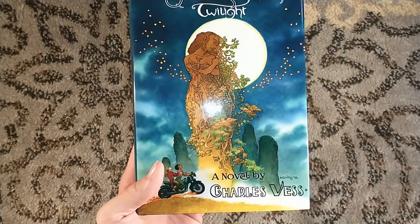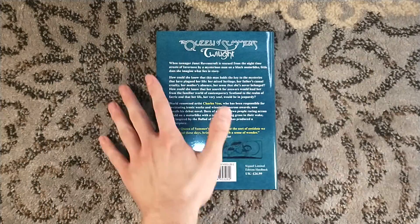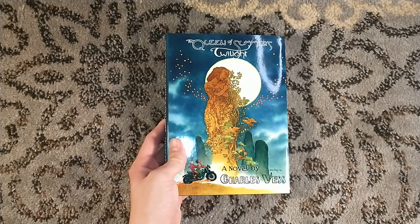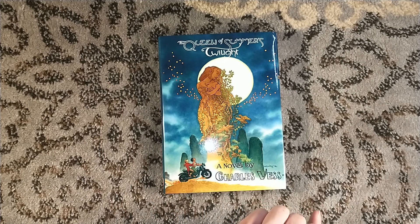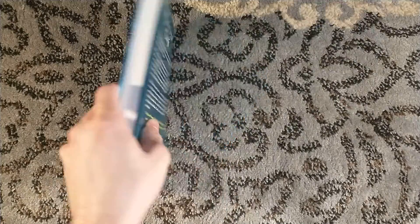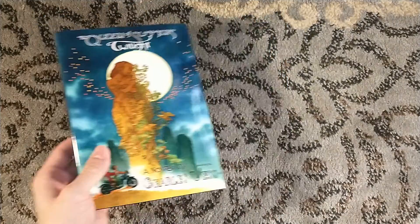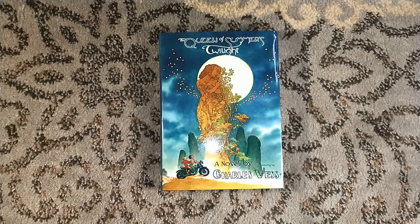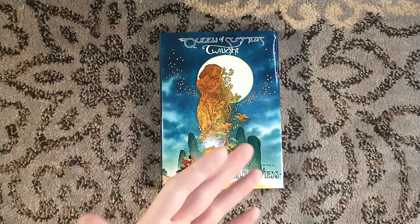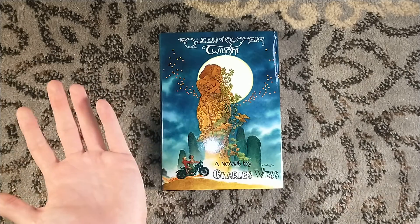I am very happy to have this signed limited edition hardback — the trade edition is only in paperback. I am very excited to get this first novel by Charles Vess. I love fantasy and I love folklore, and Charles Vess seems to be bringing a modern fantasy take on classic Scottish folklore, and I'm all for it. I'll have to give it a read and let you know what I think. The signed edition is sold out, but you can get copies of the paperback edition through NewConn Press, and I'm sure there's probably going to be an e-book or audiobook down the road, or maybe even a trade edition here in the States. Right now, NewConn Press being over in the UK, you do have to import it — or if you're watching from the UK, then you don't.